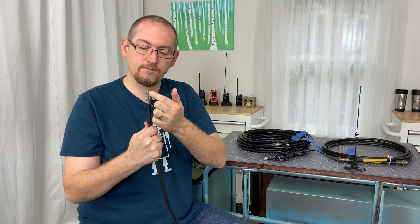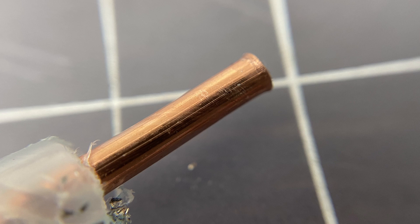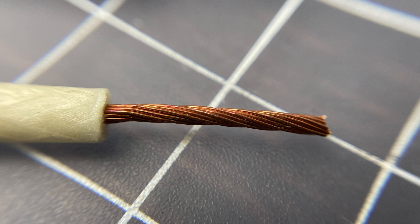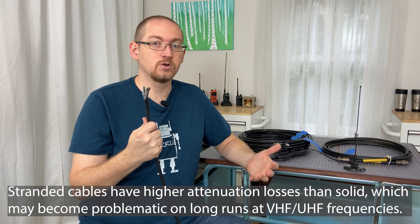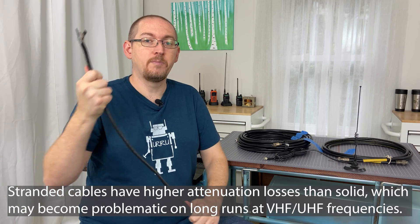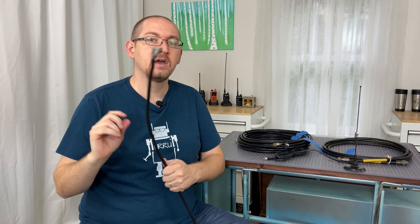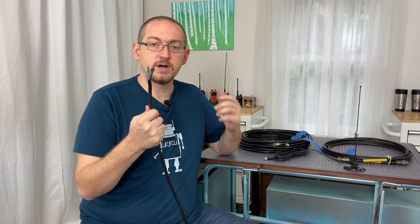Finally, at the center of the coaxial cable is the conductor. The center conductor is usually either solid copper or stranded copper. Solid is not going to bend over on itself as easily and is not great for repeated bends, whereas stranded is better for that. And there you have it — the anatomy of a coaxial cable.